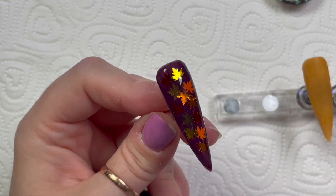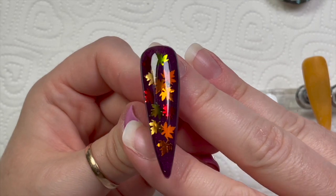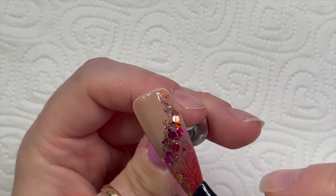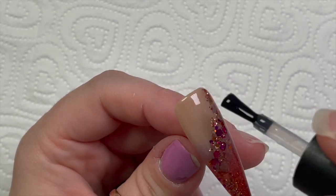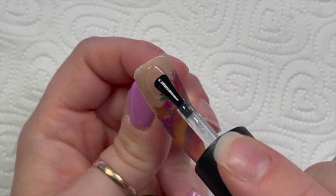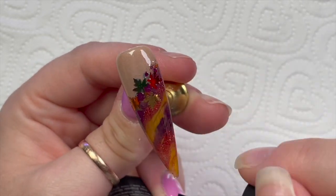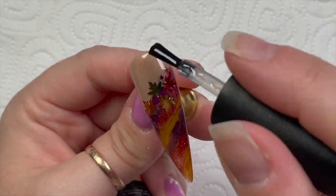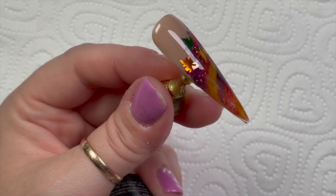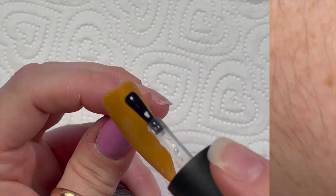Let me know in the comments below which nail is your favorite — but don't tell me yet because we still haven't done the crystal nail! I actually really like this one too. I love the glitter, I love the leaves, I love the acrylic colors, I love everything about this set. So autumn! Oh I wish I'd put some leaves on that one as well. This is like autumn personified in my opinion.